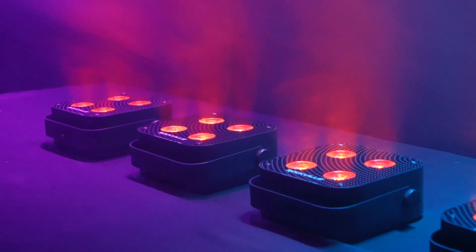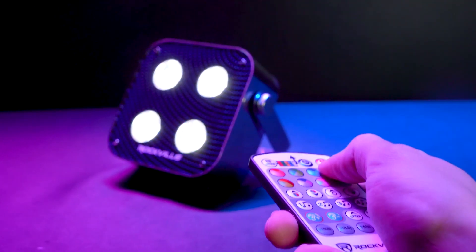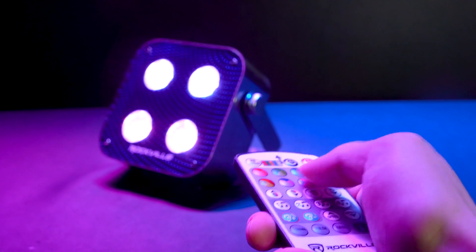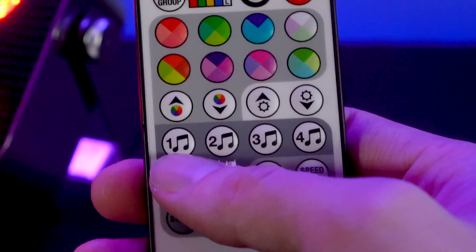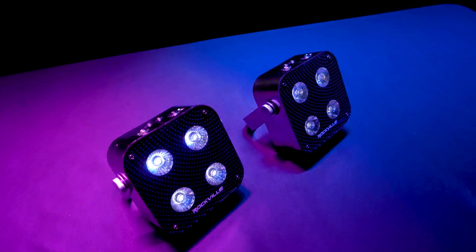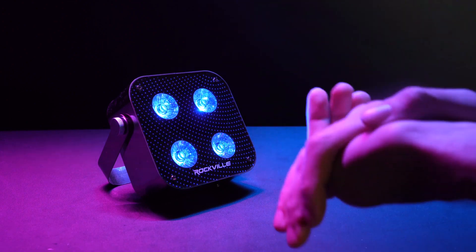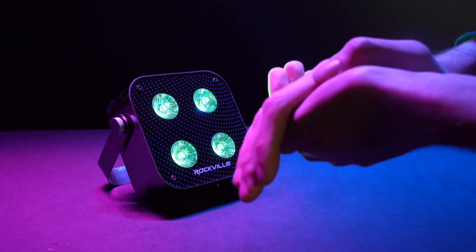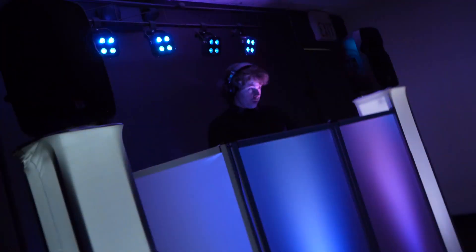Number two is the four different sound modes for instant syncing with your party. With the remote you can set the light to different colors and different modes like the four sound modes. We added four sound modes that you can apply with one button from the remote, and you can apply any sound mode to any group. The sound modes are color cycling, color strobing, color pulsing, and a club sound mode that is programmed to do more intense strobing combined with color changing to get people dancing.